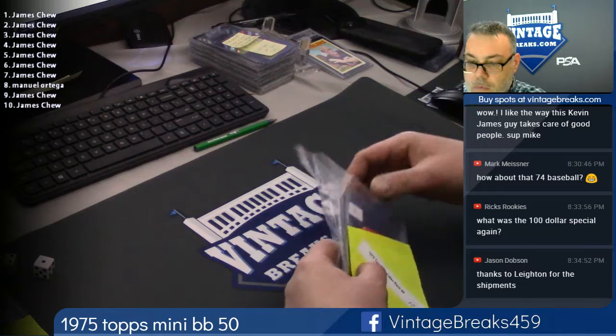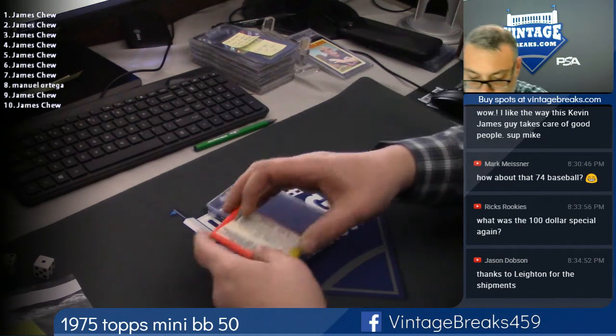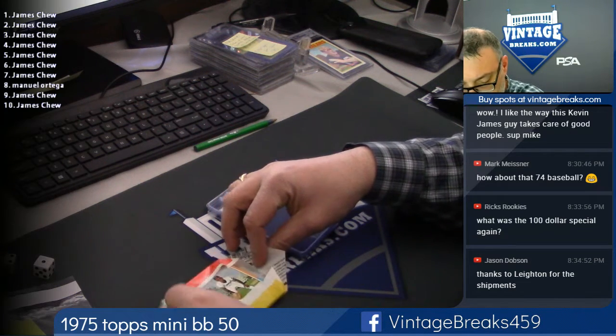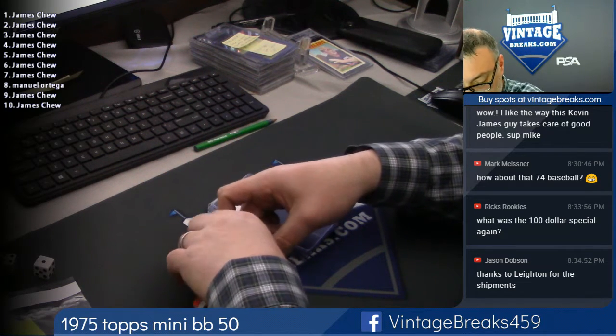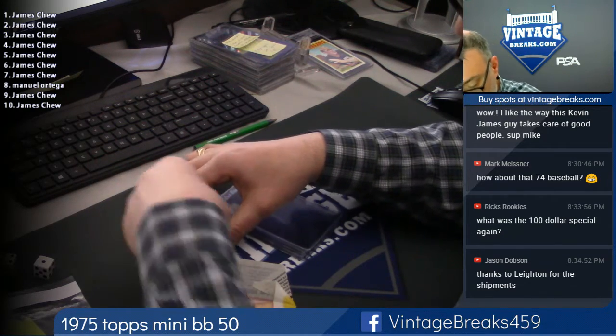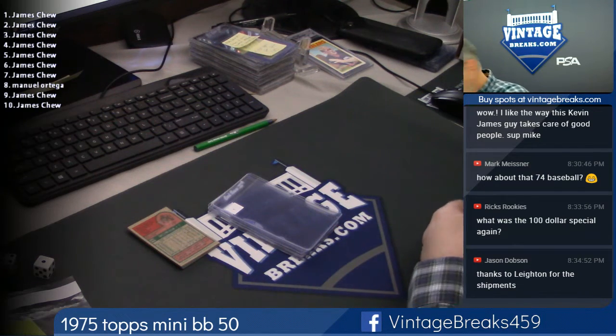Good luck. Card under the gum is the first card that goes to Jim. More rancid gum, guys. I can't even touch this, it's so rancid. Looks like it went through a fire.